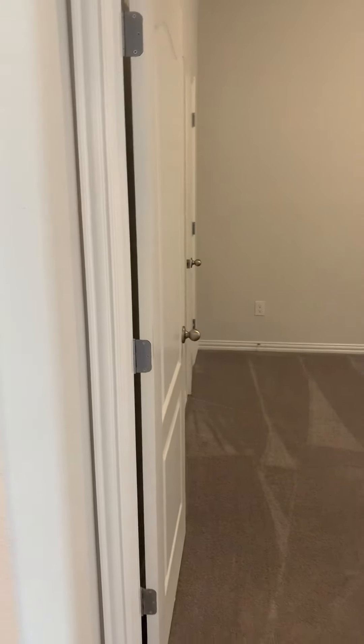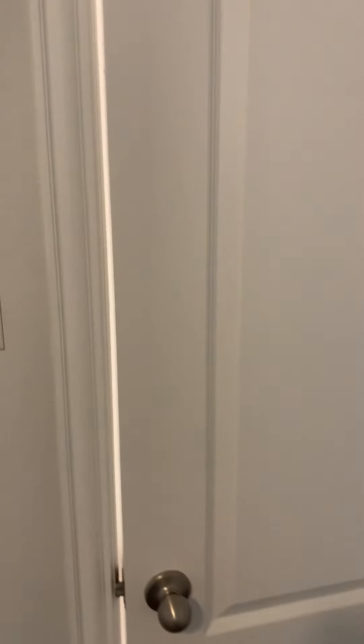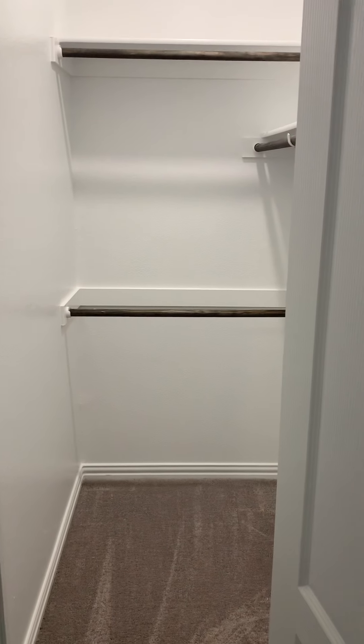This room right here is going to be your secondary bedroom that's located downstairs. So you're going to have a really nice 12 by 12 bedroom located right here, with a really nice walk-in closet.